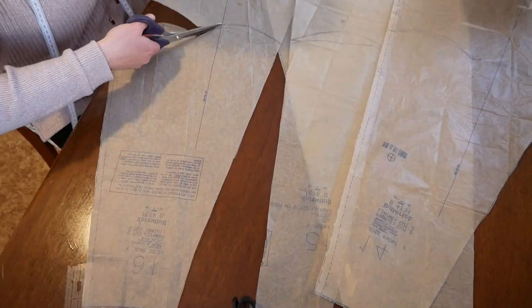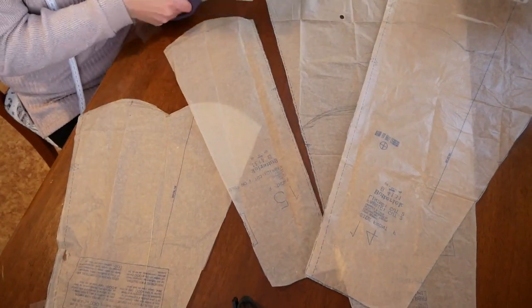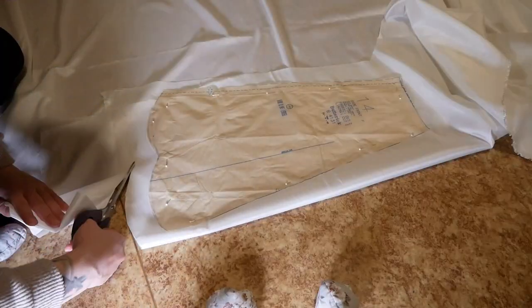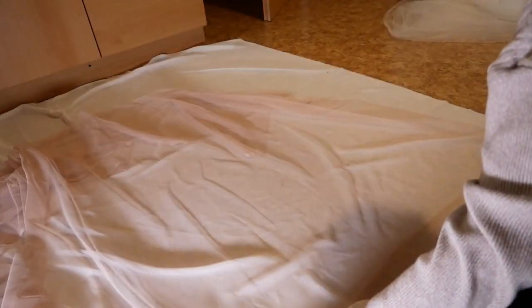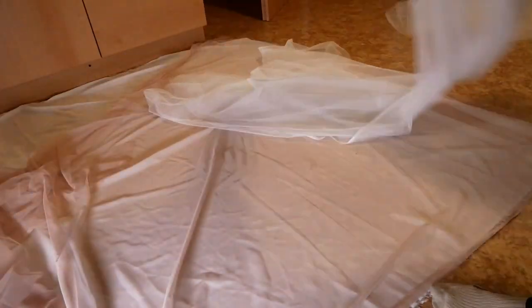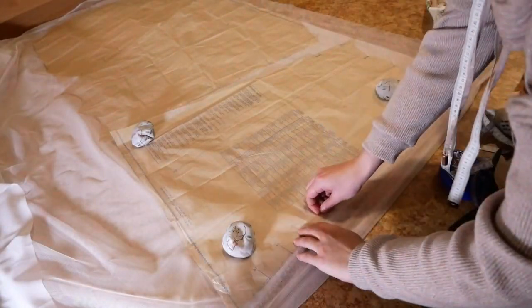I divided each piece roughly at the waist and shaped the pattern line into an arc so that the transition between the fabrics was not straight but more blended. First I cut the upper pieces out of the taffeta, then I laid all the layers of tulle and chiffon on top of each other and cut out all the lower parts of the skirt. It is quite difficult to cut these kinds of fabric, so I always prefer to weight them down.